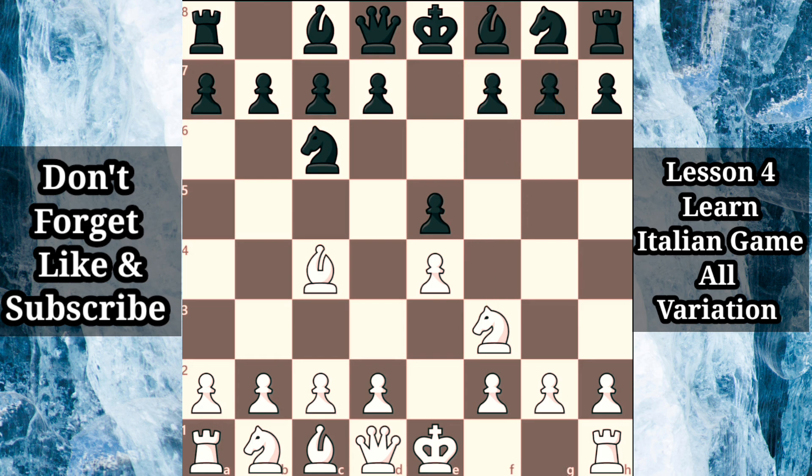To discourage knight g5, black occasionally wastes time with the dubious h6, or develops the dark squared bishop to the somewhat passive e7 square. Both of these moves are well met by striking in the center with d4, developing a strong initiative for white. We're going to focus on black's straightforward, solid response bishop c5, actively developing the dark squared bishop and fighting for control over the d4 square. Notice that knight g5 is not possible as this would simply hang a piece to queen takes g5.